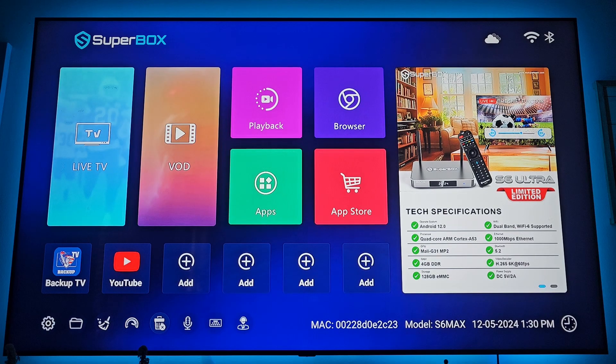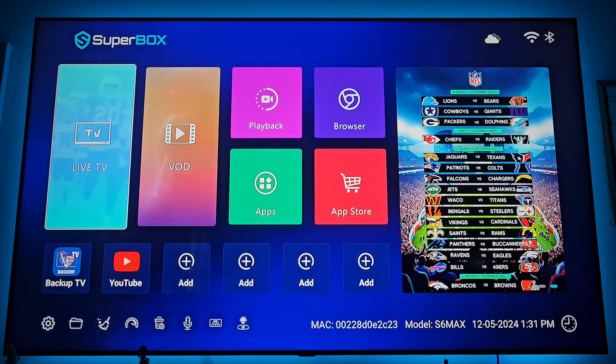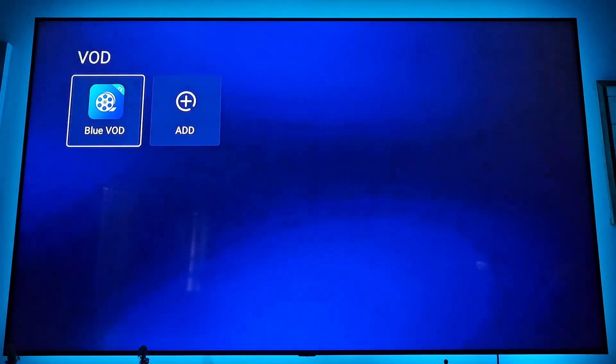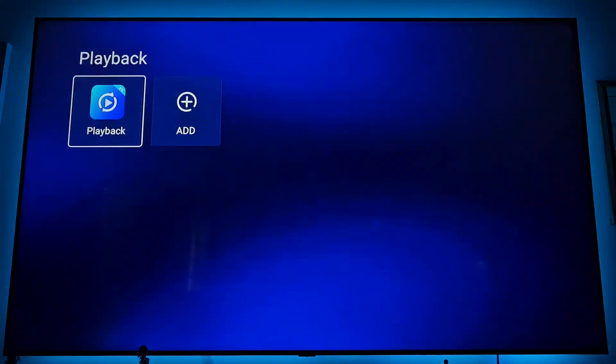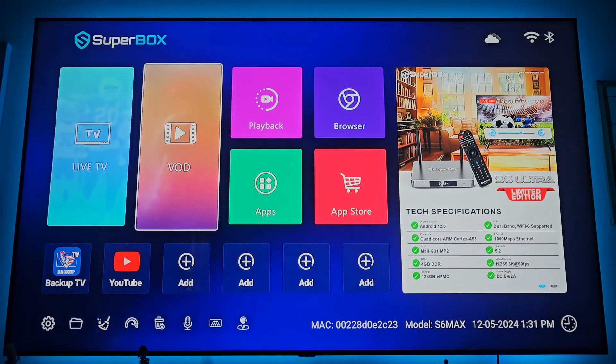That little button at the bottom next to the trash can delete button is also a speed test, so you don't need a separate speed test app. For live TV, our primary app is Blue TV. For video on demand — Netflix-style TV — we use Blue VOD. Playback lets you go back and watch sporting events and some news channels; there are about a hundred channels and you can go back seven days. All major sports games are there, as well as pay-per-views.